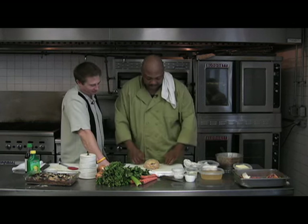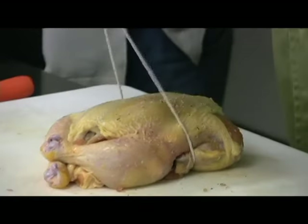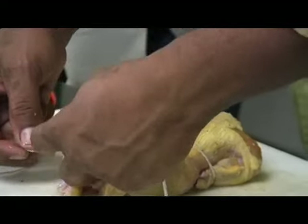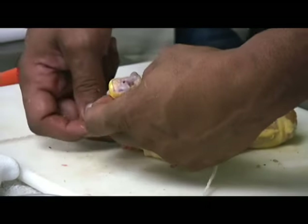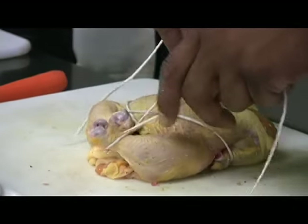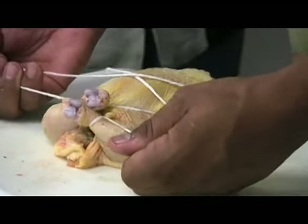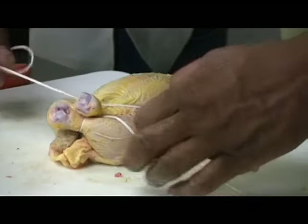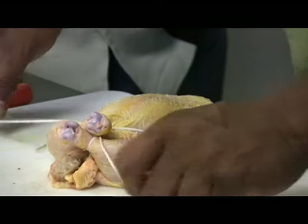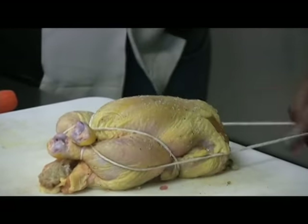There are a lot of different ways of trussing, but this way is designed to hold this together. We're starting with the wing, coming across to our legs, wrapping the twine around each one. Then come through — because we actually want to hold that stuffing in. Then we've got to come back around the body of the bird on the sides.